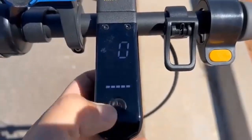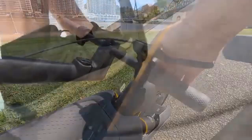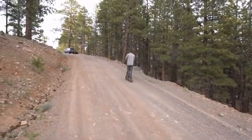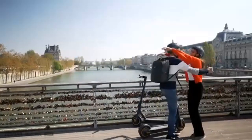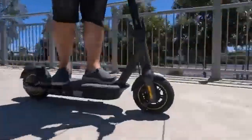Both scooters have the same 350W electric motor and can carry loads of 220 pounds, but the G30P can travel up to 44 miles while the G30LP can only cover 25 miles. The G30P has Bluetooth rear braking, mobile app connectivity, in-built charging, and different riding modes. On the other hand, the G30LP has an intelligent battery management system and a regenerative braking system.